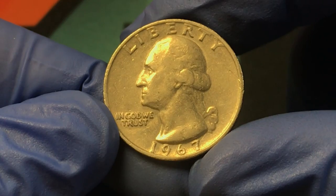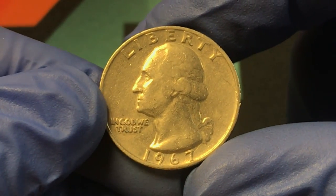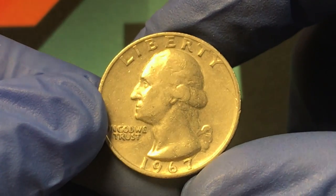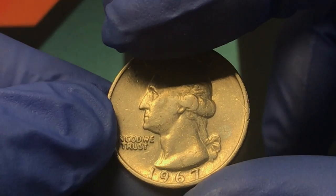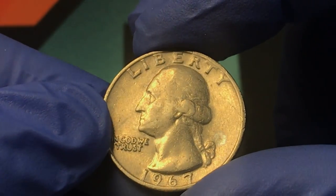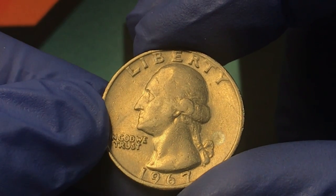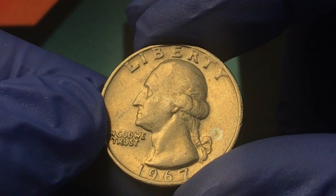Here is that 1967 quarter that we're going to be taking a close look at. We're going to be looking for a double die obverse, so that means there's going to be some small doubling on the front of the coin. The place to look for it is in the Liberty — that's where you're going to be looking. There's going to be small doubling exhibited in the Liberty, and I'll show you more on the PowerPoint presentation along with the values.